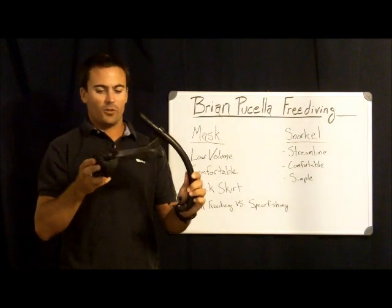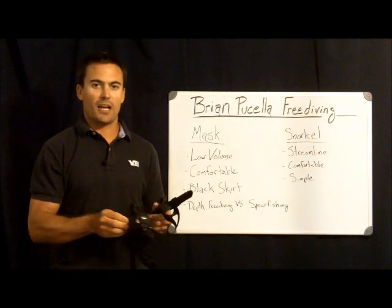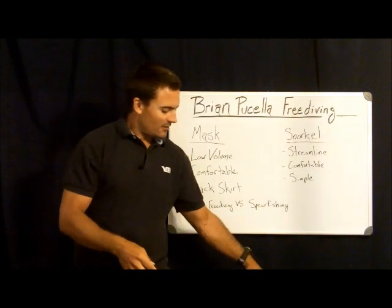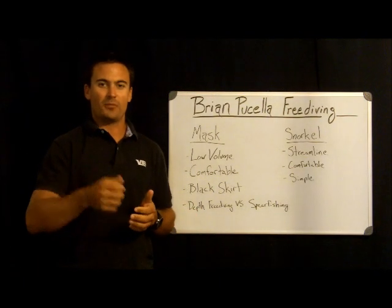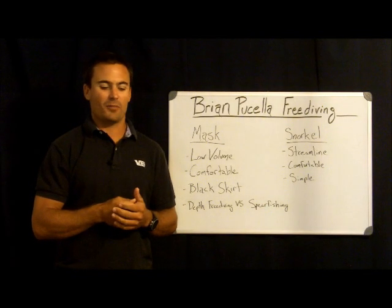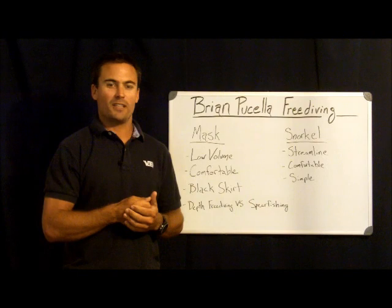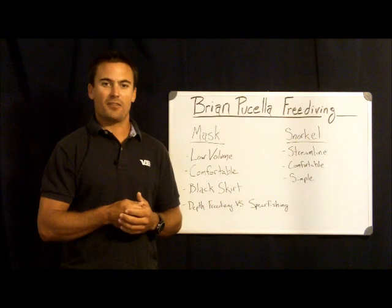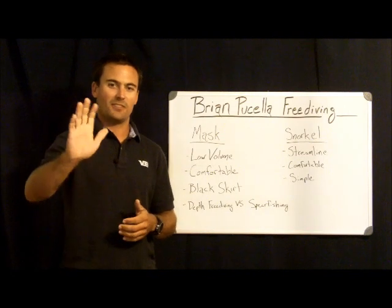So that's a look at the snorkel and masks I use, and some of the features to look for when considering buying a mask and snorkel for freediving. I hope that helped give you a better understanding of freedive-specific gear. Thank you very much for joining me today. If you want to learn more, keep checking BrianFisella.com for upcoming events and where I'll be teaching — I've got courses this fall 2012 in the Bahamas, and then back here in Pensacola, Florida. Thanks, and have a good day.